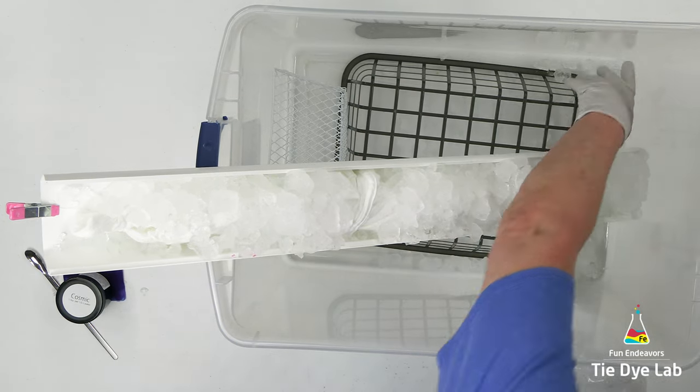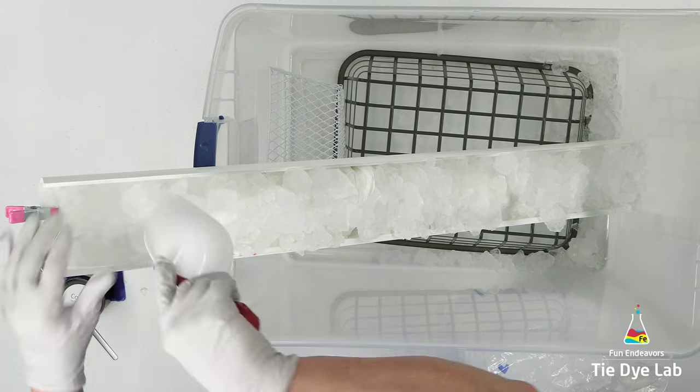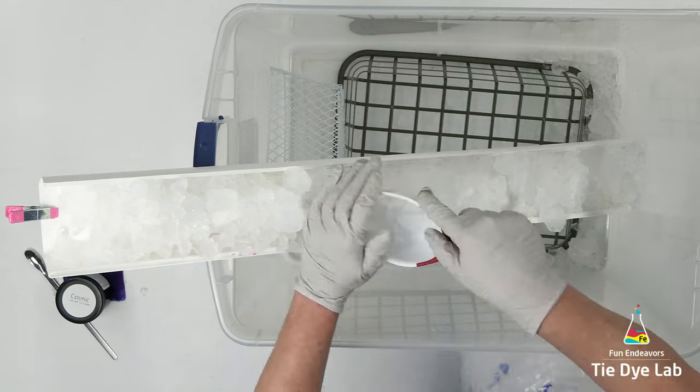Sometimes you have to be a little creative with your setup. I'm going to do a little bit of touch-up on my ice to make sure the entire shirt is covered in ice before I start applying the dye.